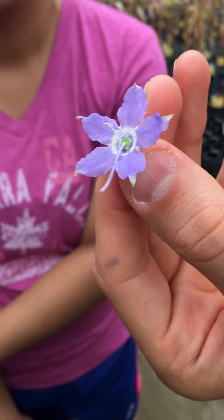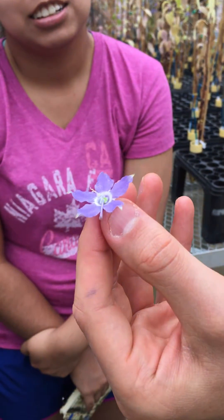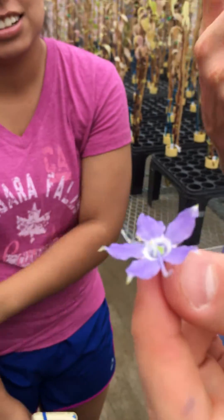It tastes good. Tastes like sugar water. I probably shouldn't have done that because of all the pesticides in here, but anyway, that's where the nectar is and that's pretty much all I know about the nectar.